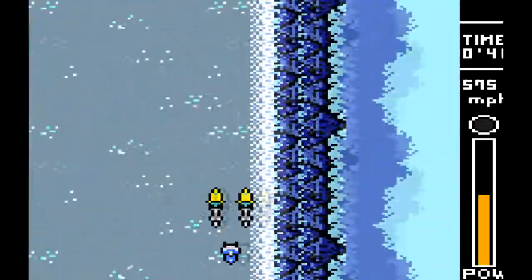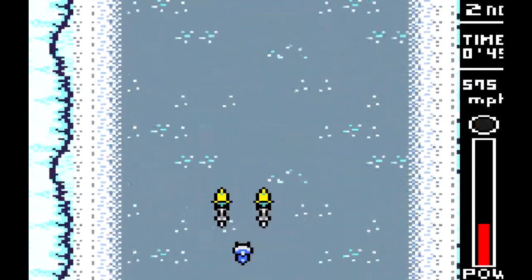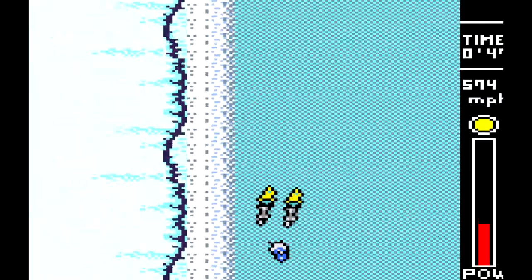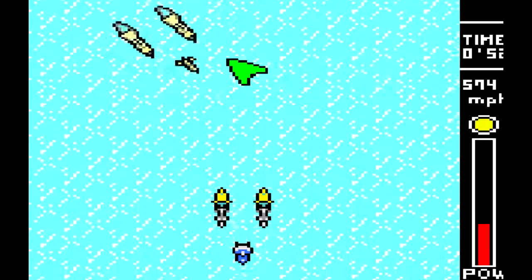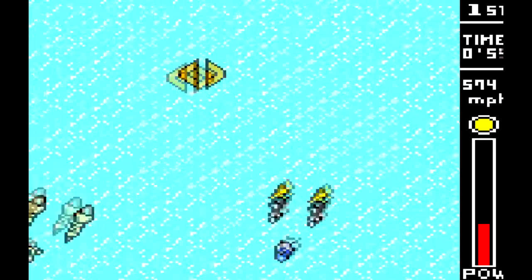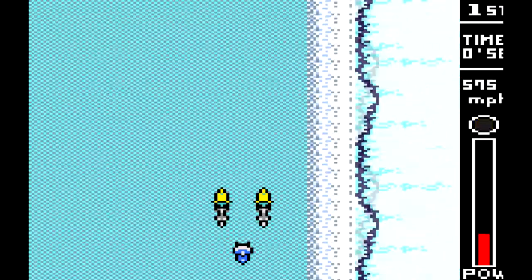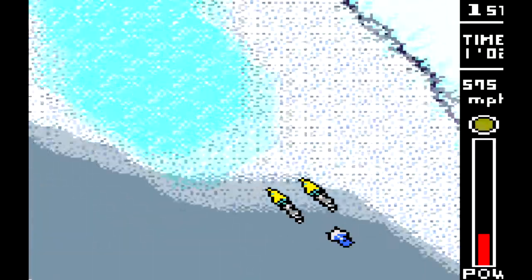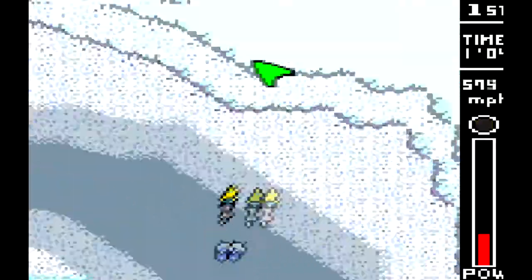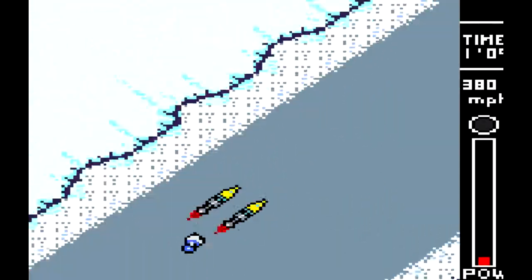I can't believe there's no music, it makes it so boring. The arrows are really putting me off because they're making me press the buttons as soon as I see them. Turn right — okay, that one was all right. You can't straighten yourself out once you're doing anything. Turn — okay.